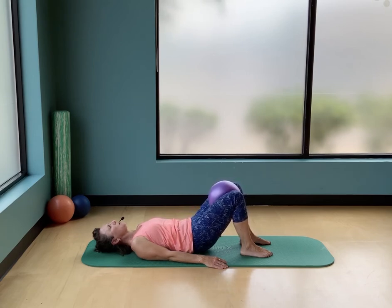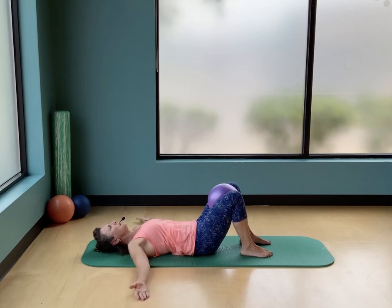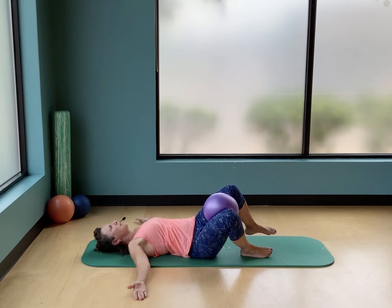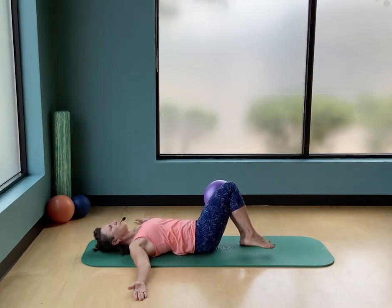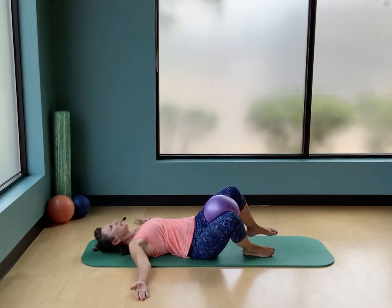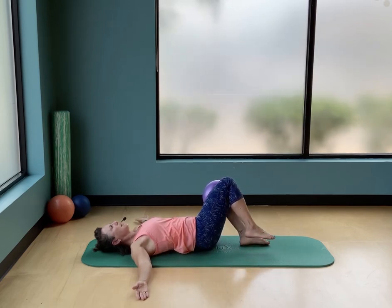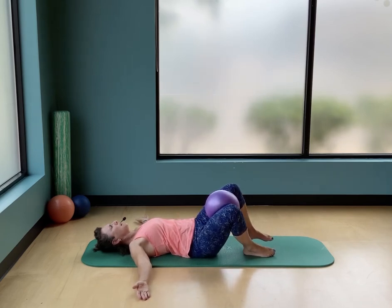Come all the way back down, keep your feet where they are, and bring your arms open like a T — palms facing up or down, whatever is comfortable. Gentle squeeze on the ball. As you lean your legs to one side, the opposite foot is going to creep up off the floor, then bring the legs back to center. These are your obliques — as you reach the legs across, think of the opposite side of your waist working to draw the hips back down. Let's go two more each side.